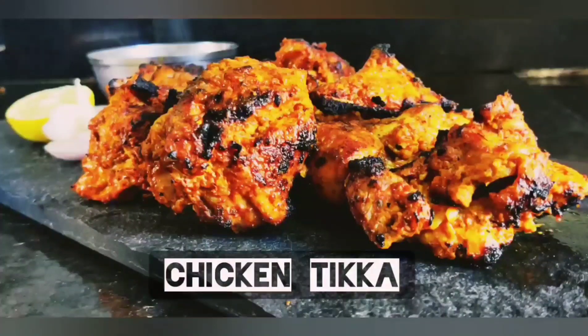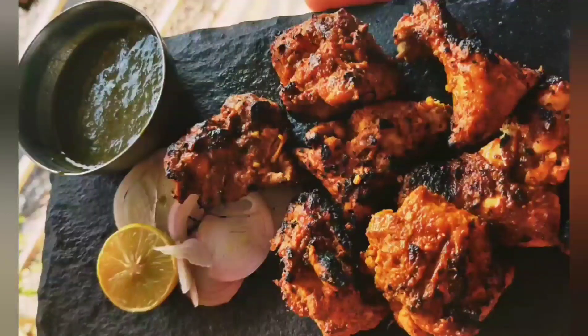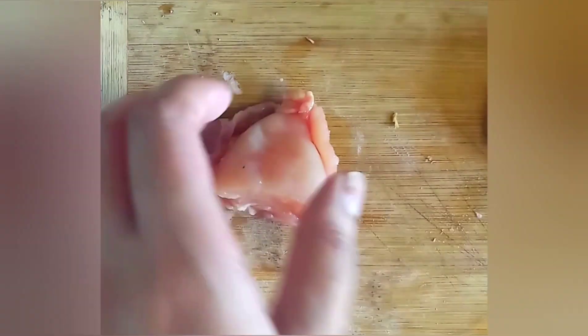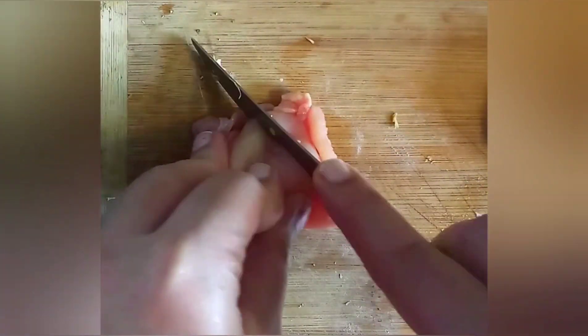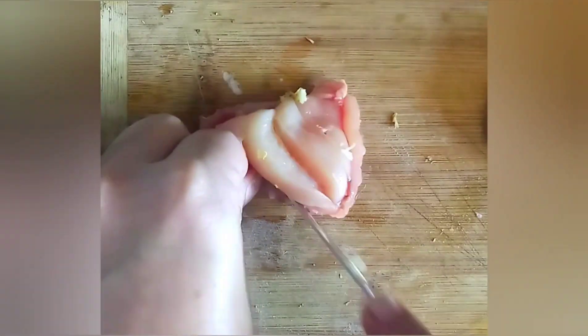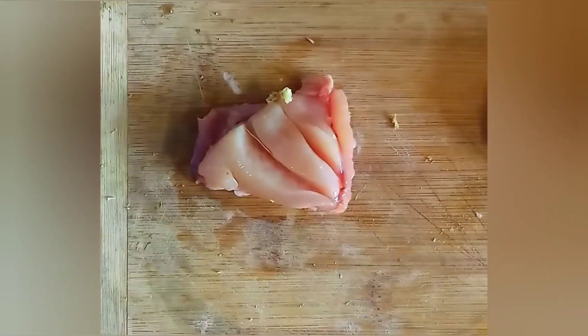Hi everyone, I am back with another easy and super delicious recipe — it is chicken tikka. To begin with, I've taken around 100 grams of chicken. Before we marinate the chicken, make sure you slit it well.